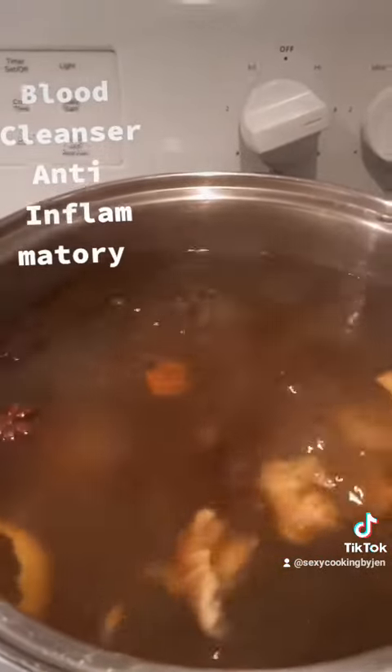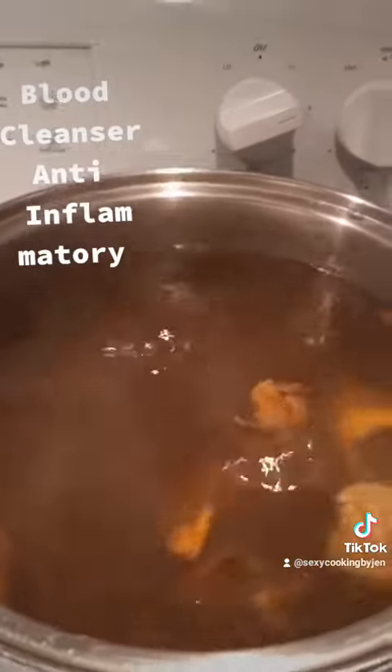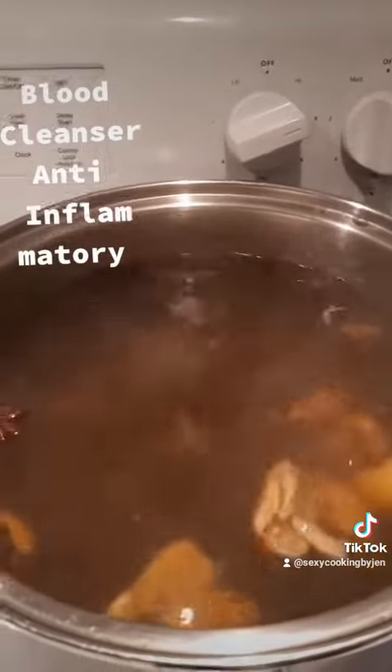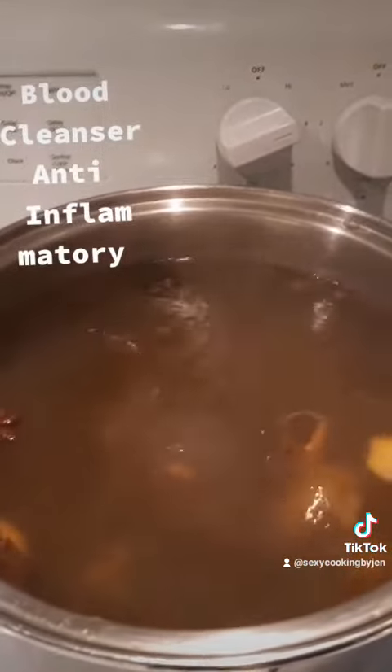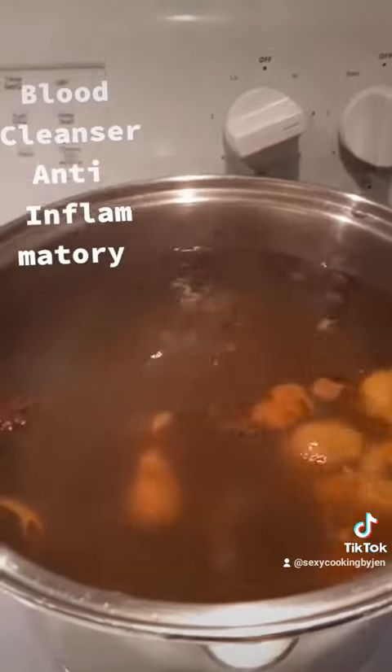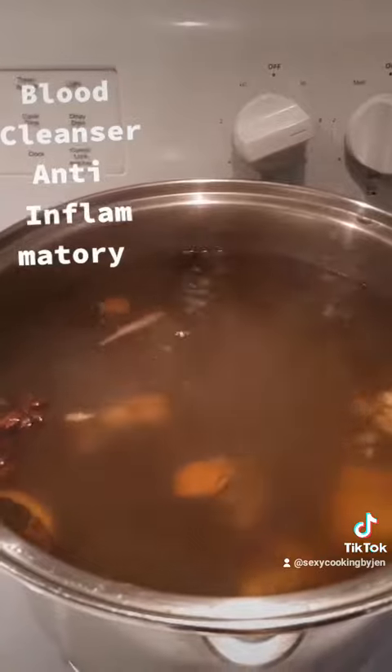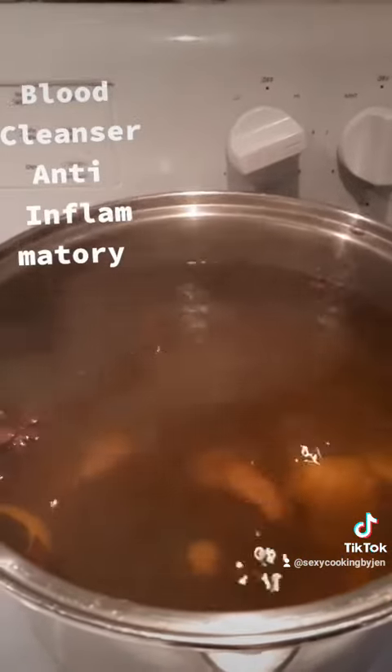So this is the mobby. It's an aromatic drink. It helps with all ailments, especially blood cleansing, high blood pressure, and diabetics. It's also anti-inflammatory.